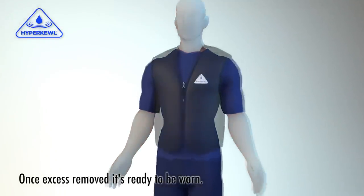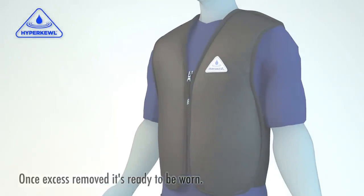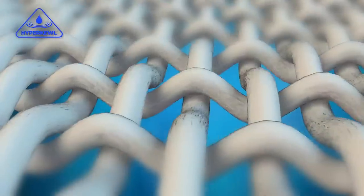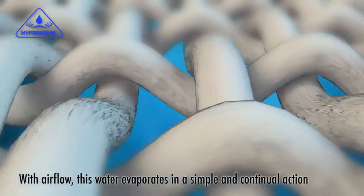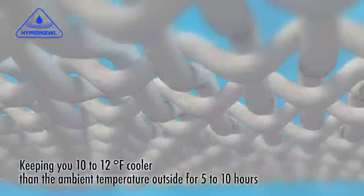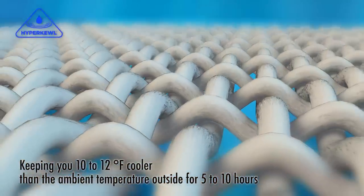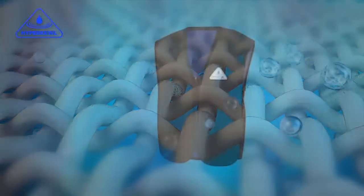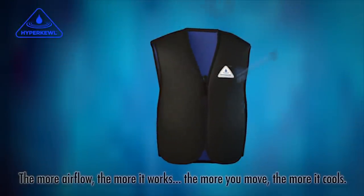Once you've removed all the excess, your vest is ready to wear. The layer of water left in the fabric is key. With airflow, this water evaporates in a simple and continual action, keeping you 10 to 12 degrees cooler than the ambient temperature outside for 5 to 10 hours, depending on the environment. The more airflow, the more it works.